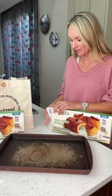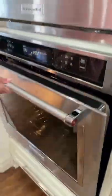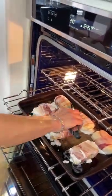Now to bake them — super easy. Simply place them on a baking sheet. Bake them for 20 minutes, then you'll turn them over. Bake them for about 20 minutes more.